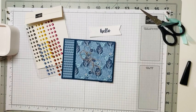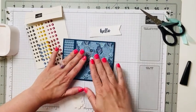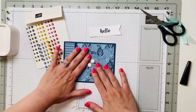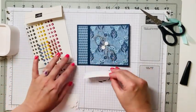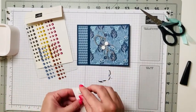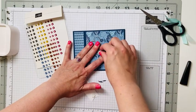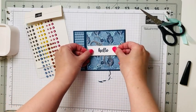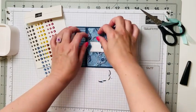Grab some dimensionals — we love our dimensionals! Stick two of them in the middle to help hold down the linen thread. Then take the sentiment banner, flip it over, and put a dimensional on each end — left and right. Pull the backings off all the dimensionals and stick the sentiment right over that linen thread. You can pull the threads out a bit to spread them.